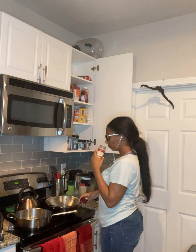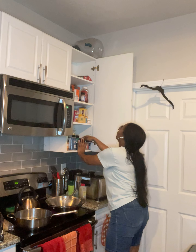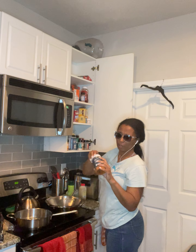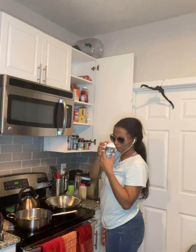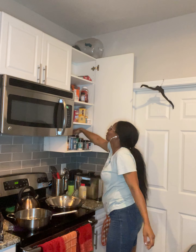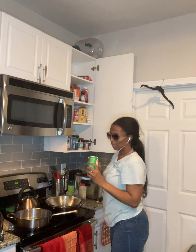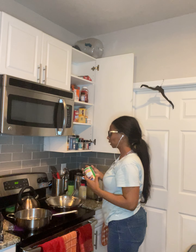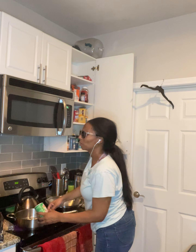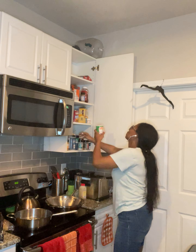I'm getting my Creole seasoning ready. This smells so good. I pretty much smell everything — I've always smelled things to check freshness. I like to know that things are fresh, and you just can't always tell that by looking.